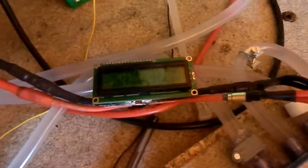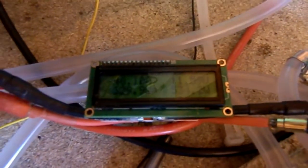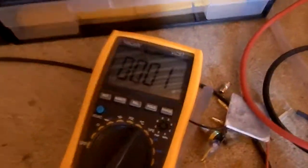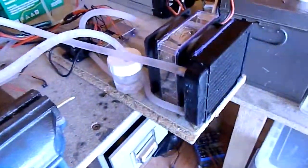This is a Peltier air conditioner that's currently drawing 535 watts at 46 amps. I've currently modified it because I'm using it as a water chiller. The water is at 1 degree Celsius so it's going to freeze soon.